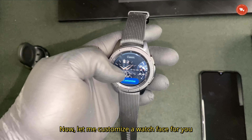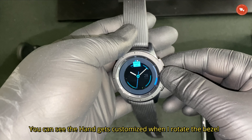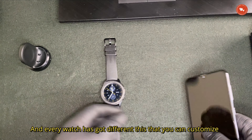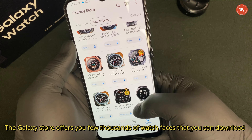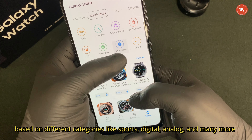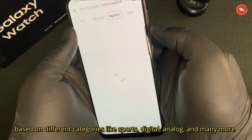Now let me customize a watch face for you. You can see the hand gets customized when I rotate the bezel, and every watch face has different things you can customize. Apart from customization, the Galaxy Store offers a few thousands of watch faces that you can download, based on different categories like sports, digital, analog, and many more.